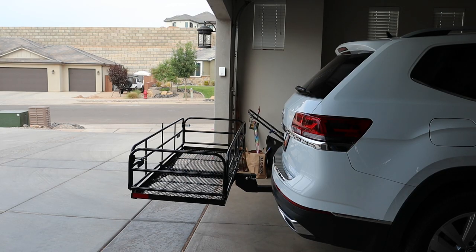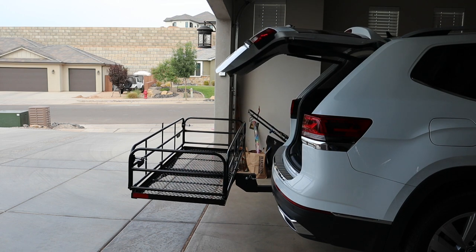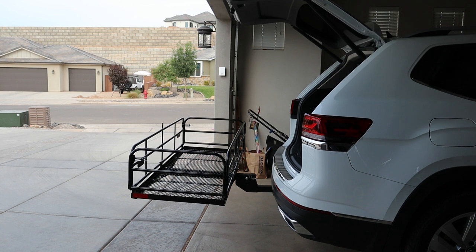With the Volkswagen Atlas, you can still access the back of your vehicle with this luggage rack. It folds up and locks in place, and it's still out of the way. Very nice feature.